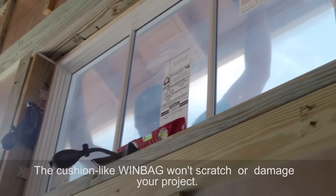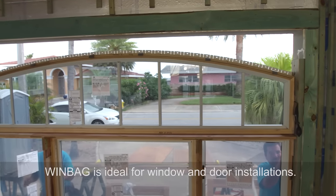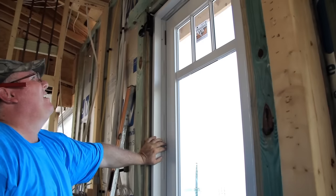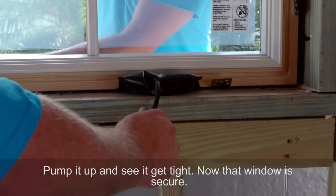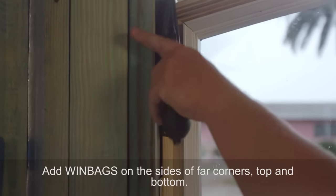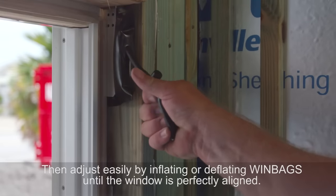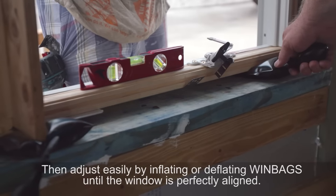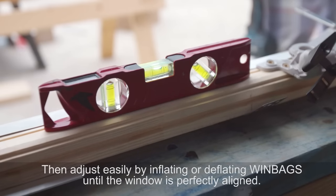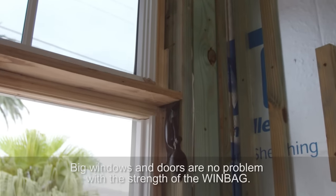The cushion-like Windbag won't scratch or damage your project. Windbag is ideal for window and door installations. Pump it up and see it get tight — now that window is secure. Add Windbags on the sides at the far corners, top and bottom, then adjust easily by inflating or deflating until the window is perfectly aligned.